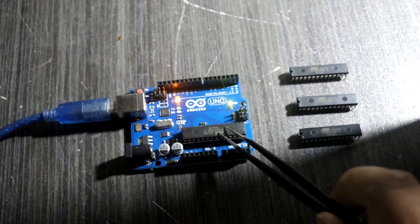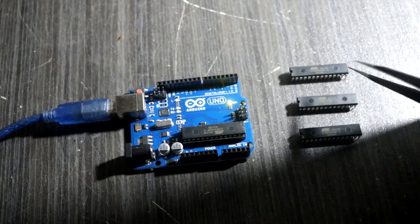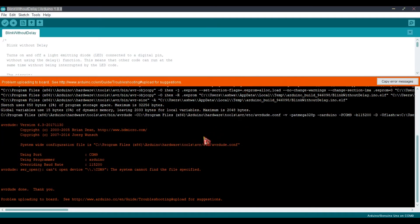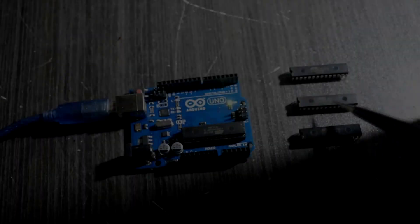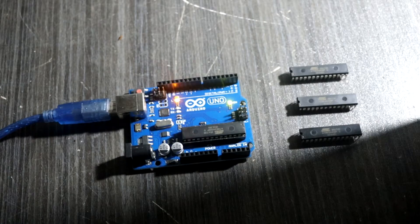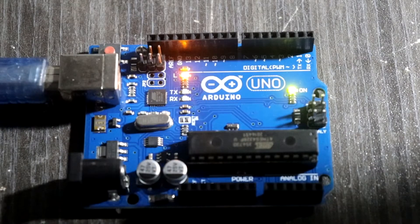Then I tried to upload a blink-without-delay code on the unprogrammed new ATmega328 chip. Here you can see an error message is shown in the Arduino IDE. You can see that these three new ATmega328 chips are unprogrammed, this one is a programmed ATmega328 chip, and this is the onboard ATmega328 chip.